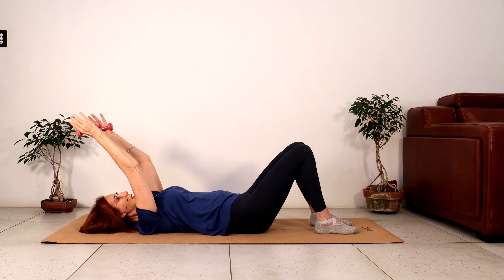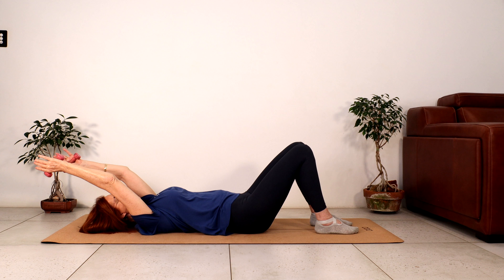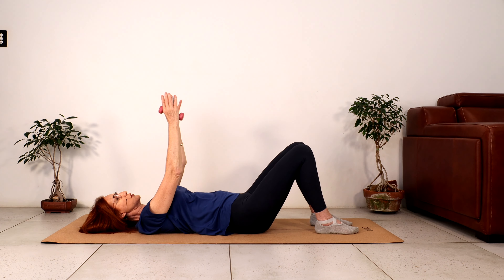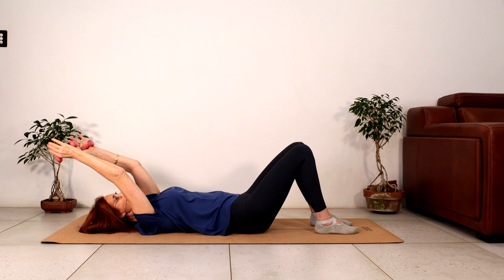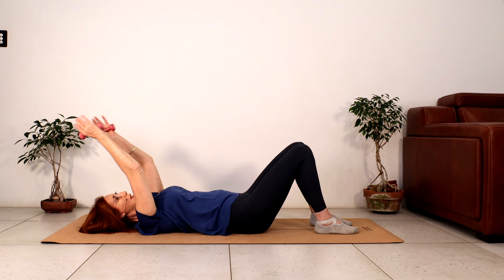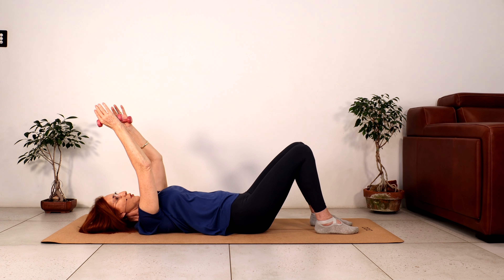No movement in your back. Let's do two more — shoulders are down, and you should feel the shoulders on the mat as you bring your arms behind your head. And this is our last one — tighten your abdominals.